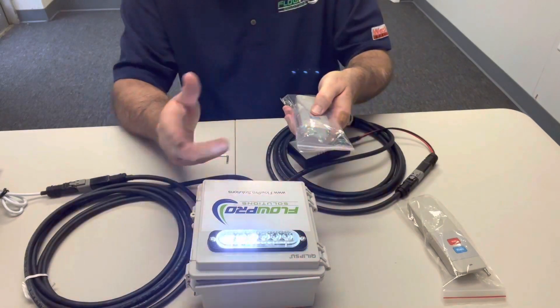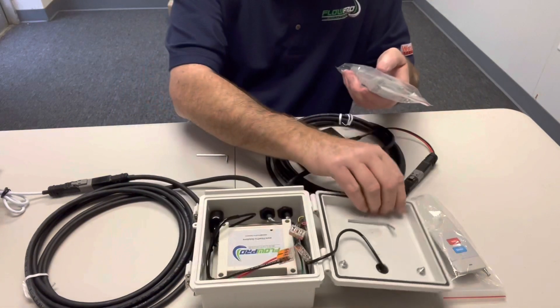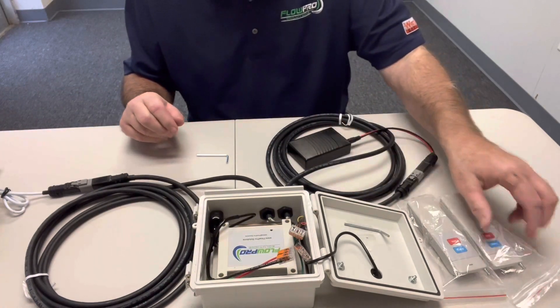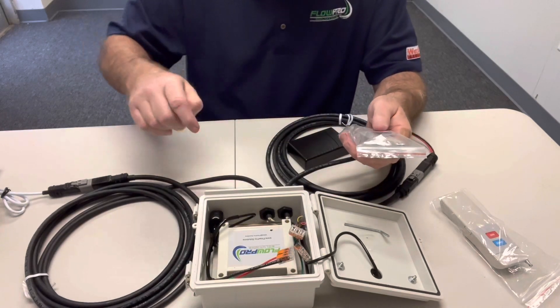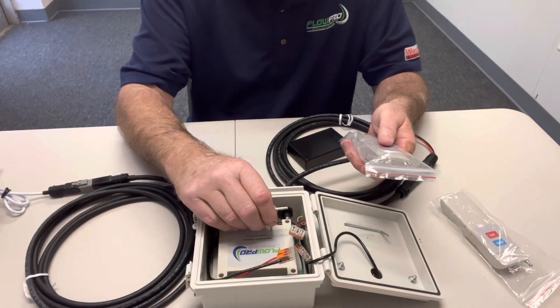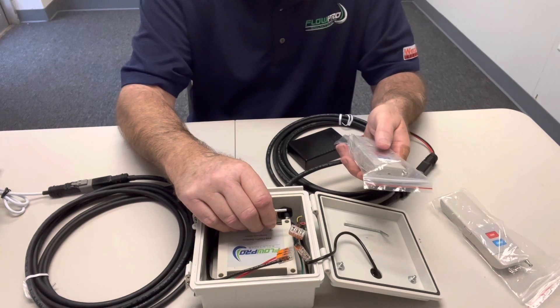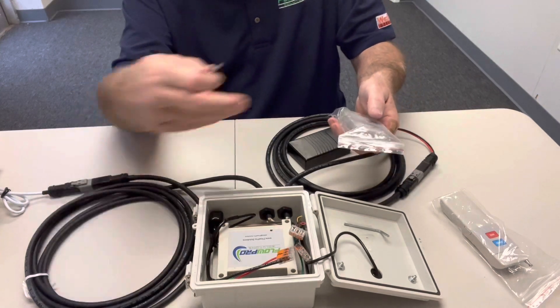Then we'll hit the mix button just to make sure it goes off. The actuator resets, and now we'll just repeat that process again — inserting the Allen wrench gently until you feel it's on top of that white button. Push it down, red light comes on, release and hit a button. You hear it beep.